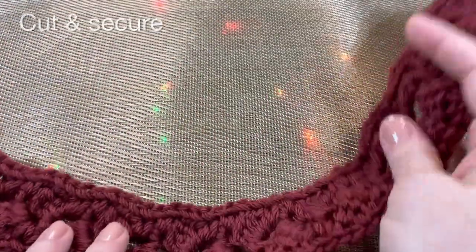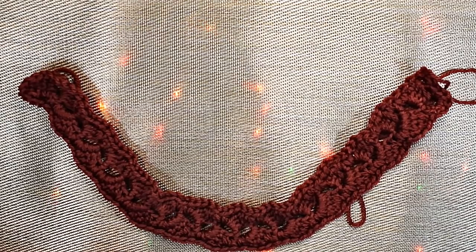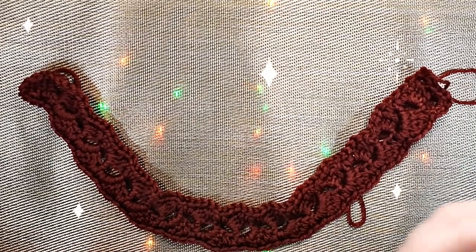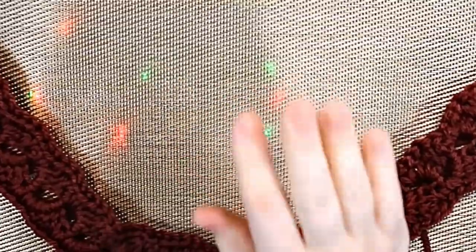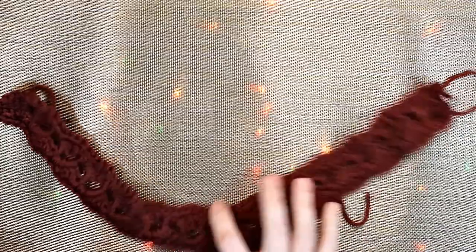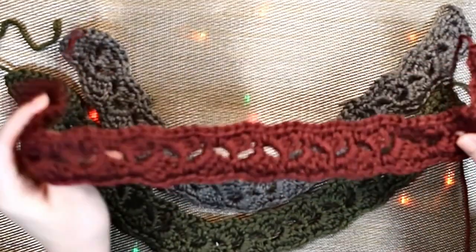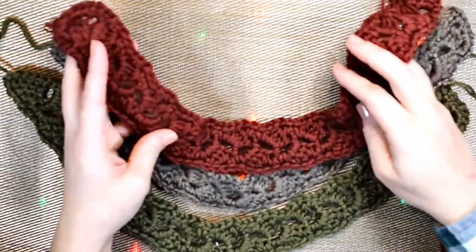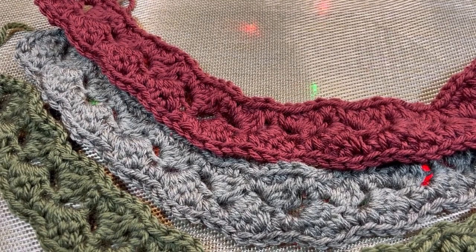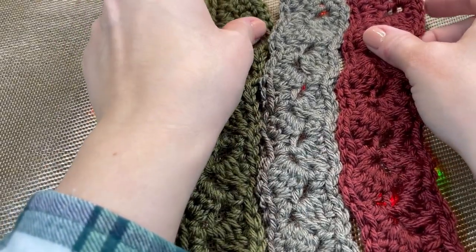Now you have to do this three more times - no big deal, we're just going to channel our inner Christmas magic. I did it in three different colors and now we're going to do a braid. Ready for some braiding lessons from your very favorite - also a hairstylist if you didn't know. You're going to put them horizontally, which is kind of weird.